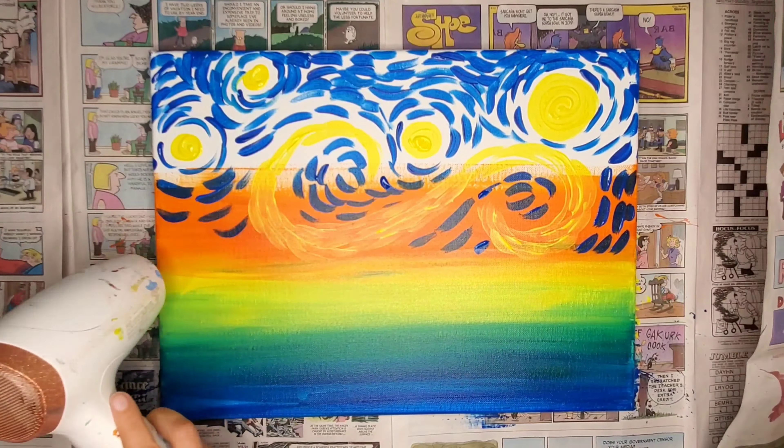Don't worry about mixing at this point. We're just getting a basic foundation and laying down the basic idea of what's going on. The more that we cover and go with different colors, the more colorful it's going to look. So be patient and take your time.